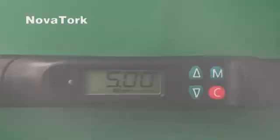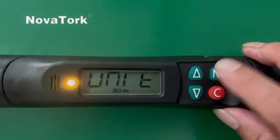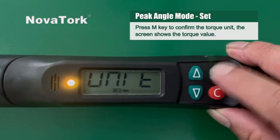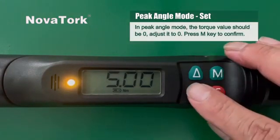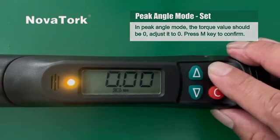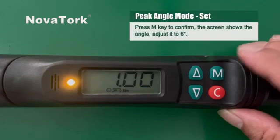In peak angle mode, for example, we need an angle of six degrees. Press the M key to enter the settings menu. Press M key to confirm the torque unit. The screen shows the torque value in peak angle mode — the torque value should be zero; adjust it to zero and press M key to confirm. Now the screen shows the ratio. We don't use any non-standard extension head for this wrench, so one is right. Press M key to confirm.